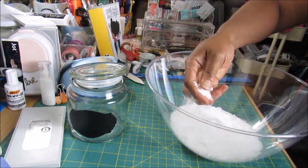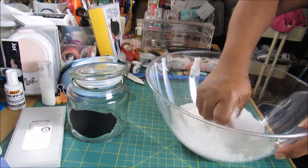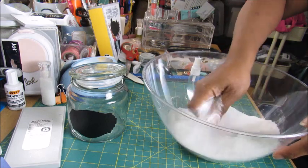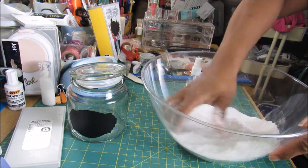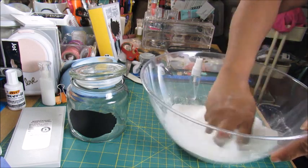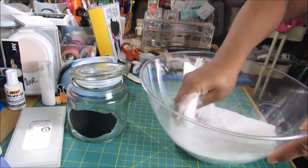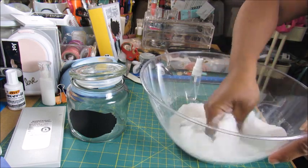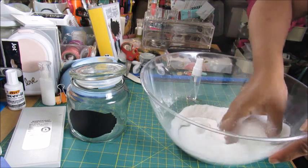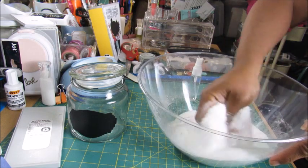First we're going to mix all this together, getting out the lumps. It's the same principle as making bath bombs — actually it's just a bath bomb for your toilet, if you think about it.